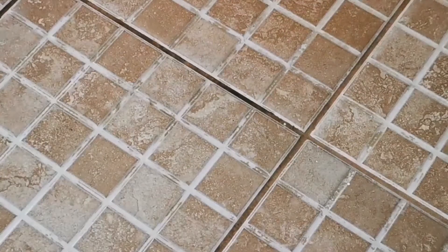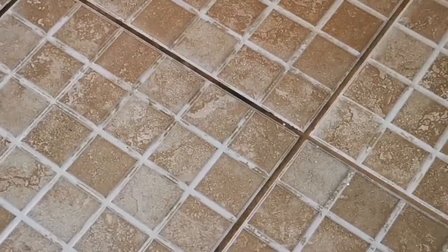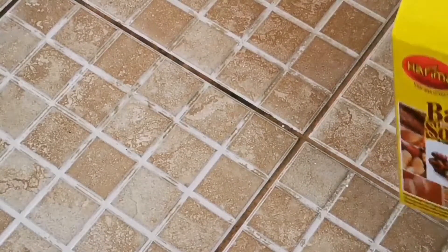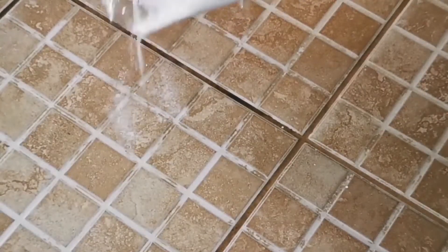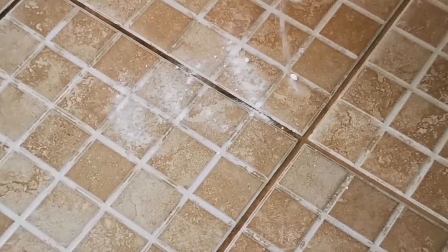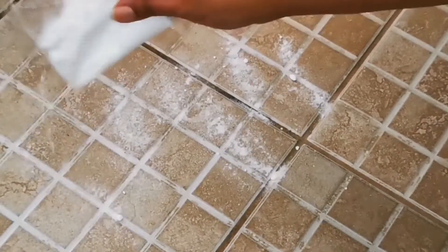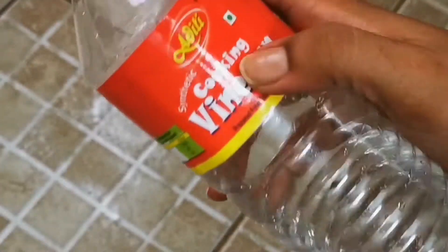This is my bathroom flooring. As you can see, there's a visible amount of dirt in between the squares. For this hack, you'll need baking soda — just spread baking soda over the areas where you can see dirt in between those square edges. Just keep on spreading it in this way.